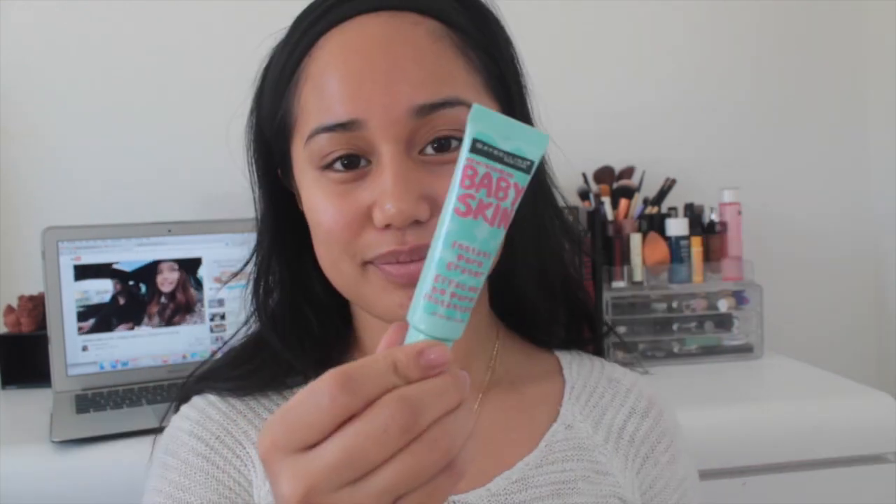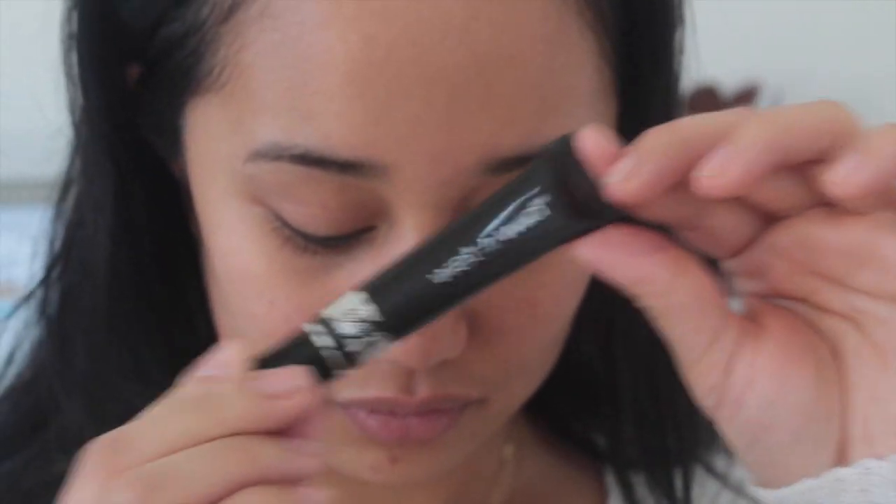I'm going to start by priming my face with my Maybelline Baby Skin primer, smoothing that all over my face, especially around my nose. Then I'm going to prime my eyelids with my Wet n Wild Take on the Day eyeshadow primer. This holds my eyeshadow in place all day — I've tested it out and it literally stays in place for 12 hours.